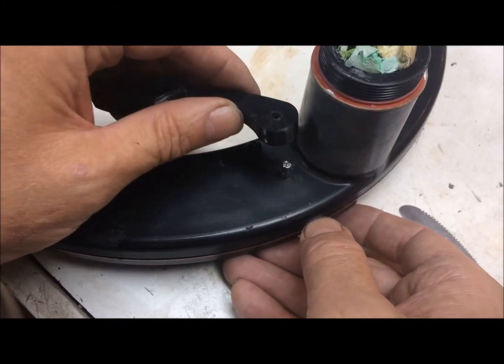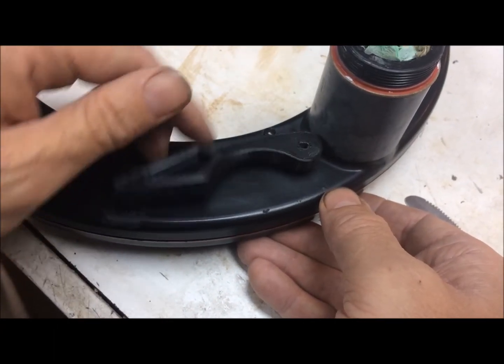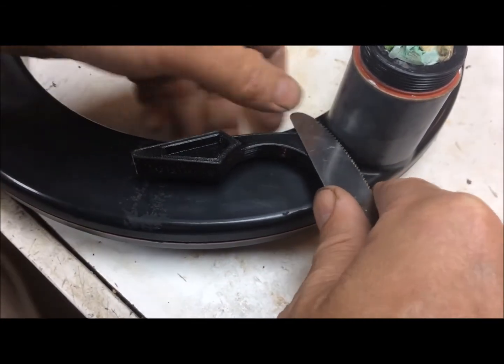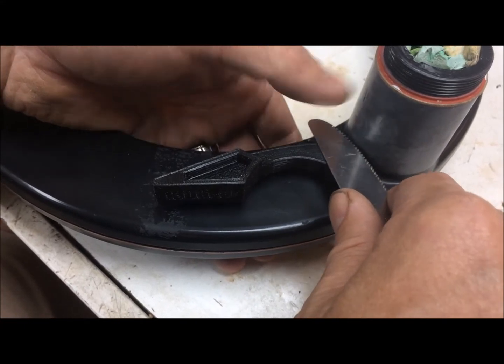Align the lever with the D-hole and push it on a little bit with your fingers to start. Make sure it's not on top of this pin or you won't be able to push it down. Now take a regular kitchen knife or some flat metallic object and put it on top of the lever hole — this stops the shaft from going all the way through too far.